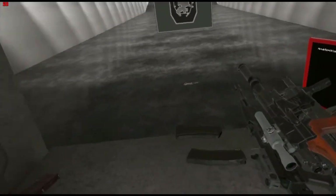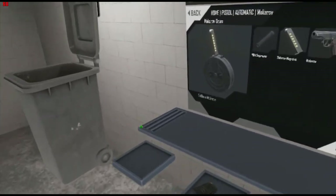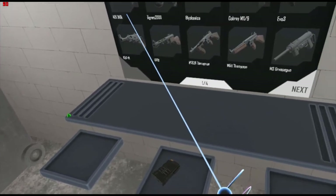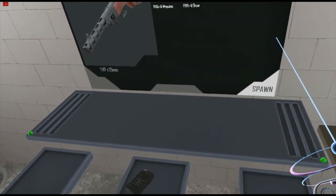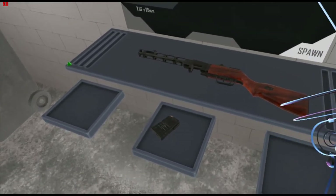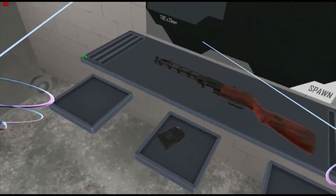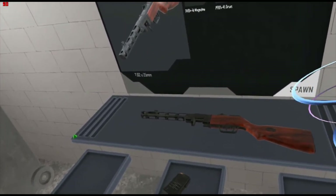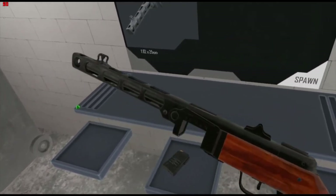You know what? I'm feeling pretty generous — let's do one more gun, and this is probably one of my favorite guns ever. The absolute monster of an SMG on the battlefield. We know about the legendary World War II SMGs — the MP40, the Sten, the Thompson — but to me, the true king of World War II SMGs is the good old PPSH-41.